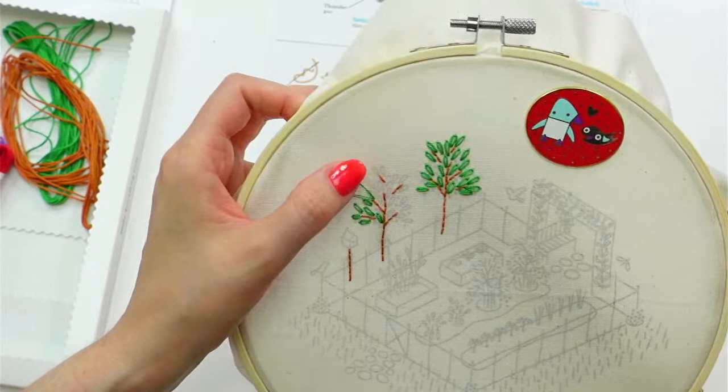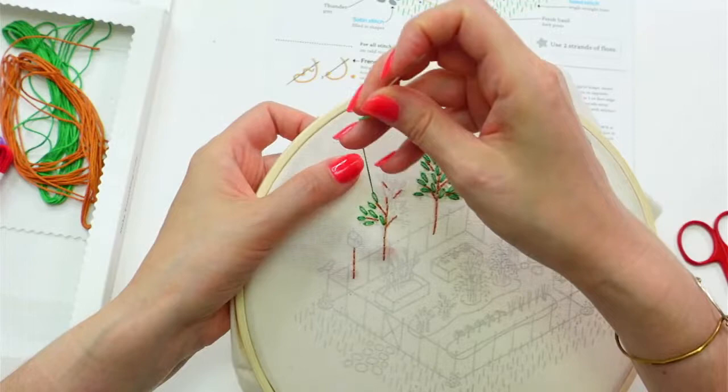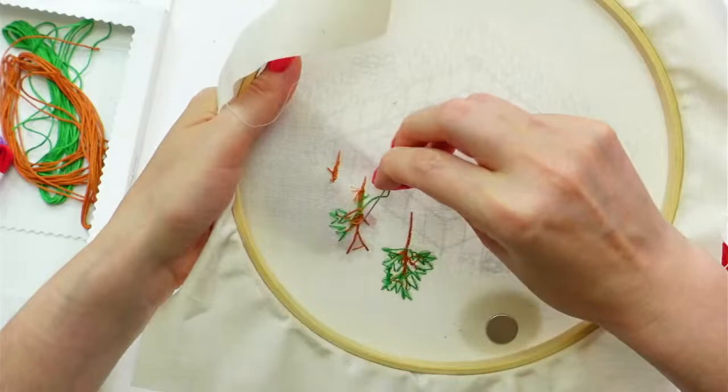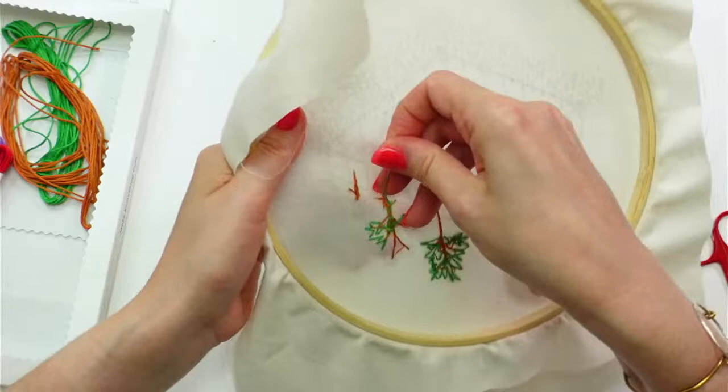These lazy daisies — these single chain stitches, which are basically a component of a lazy daisy — they take up a lot of floss. All right, let's weave in that end and we'll get a new piece of green going and finish up these leaves. Then we'll move on to some colorful French knots.